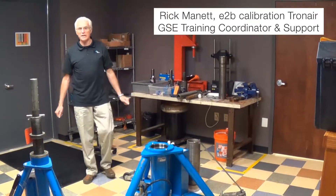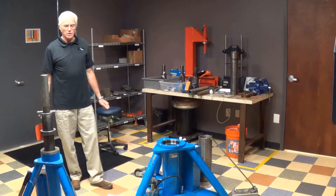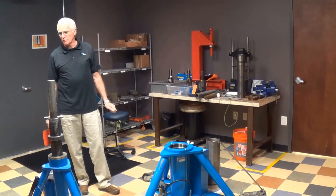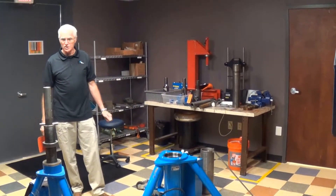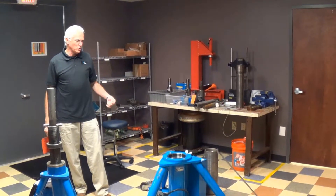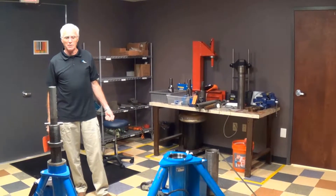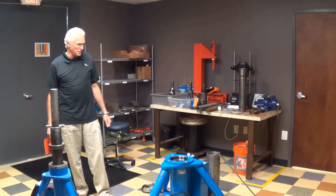Today we're going to talk about preventive maintenance on Trottenner jacks. The maintenance is going to be pretty much the same on any jack we take a look at, whether it's a 5-ton, 10-ton, or 20-ton. It's basically what the do's and don'ts are in a jack and how to keep the labor costs down. Most of it is just proper training on the units.